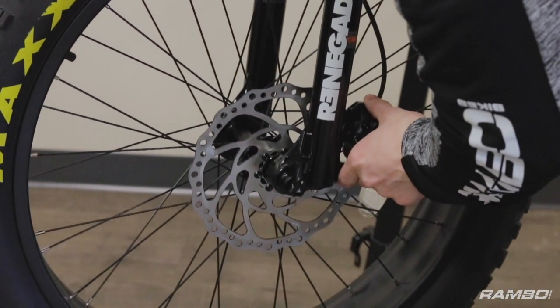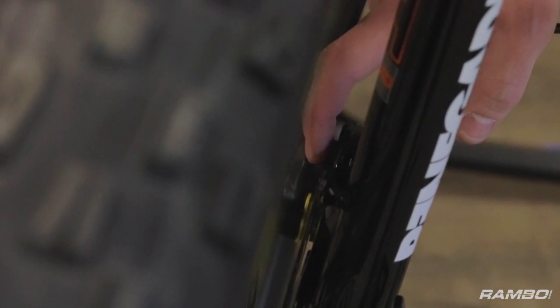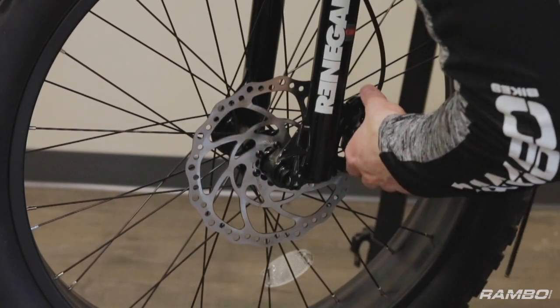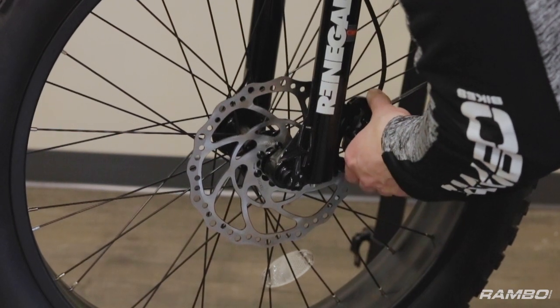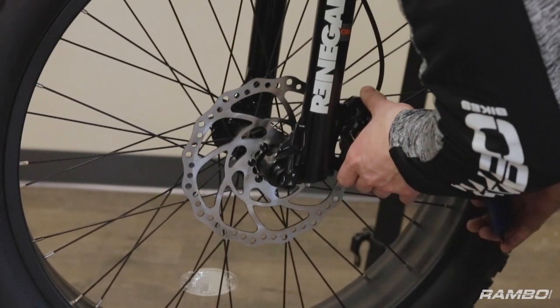The next step is to look down the center of the rotor, right where it goes in between the pads, and just look for a little bit of daylight on either side. What I do is hold it in place while I can see the daylight on both sides, and tighten down both of the bolts.